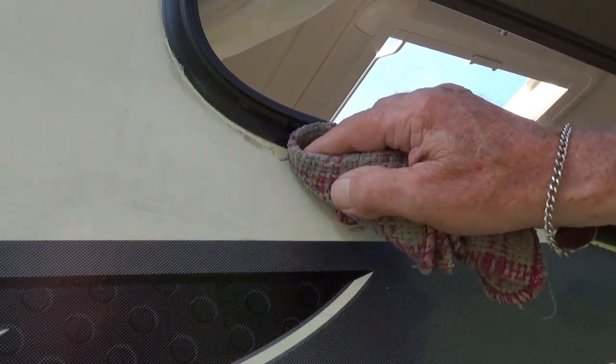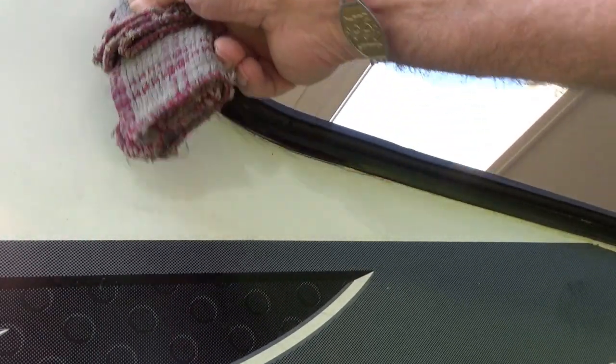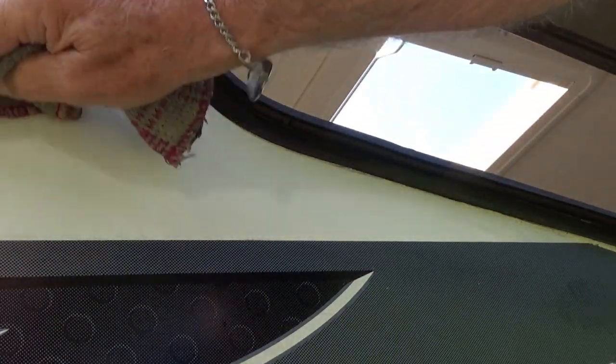Following that, I've got some turps on a rag, and the turps gets rid of the bits that come off and also gets rid of a few marks just around there as well. That looks infinitely better than what you would normally see with the glue just drooping down.